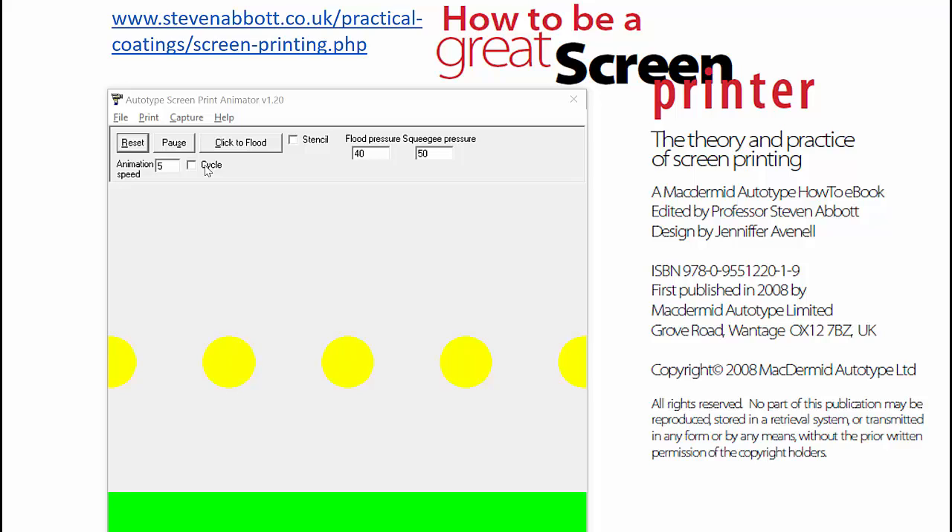Hello, I'm Professor Stephen Abbott. In these three short videos on printing, I discuss some simple models developed with my colleague Professor Nick Kapoor at the University of Leeds, which provide great insights into the fundamentals of screen printing, flexo printing and gravure. So we start with screen. What I'm showing here is described also in How to be a Great Screen Printer, the book I edited when I was at McDermott Autotype, and which is freely downloadable from the website shown here.